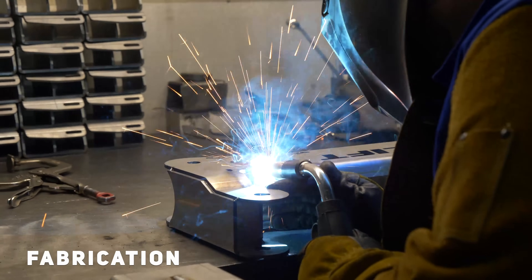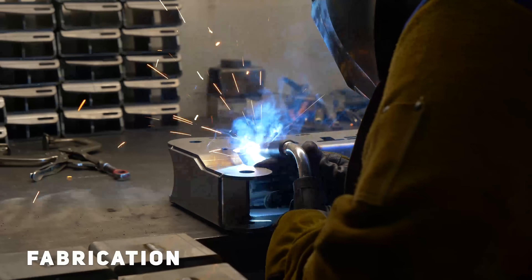Depending on the component, they'll either use robotic welding or they have a guy sitting here at the welding station where they weld everything in-house right here in California.